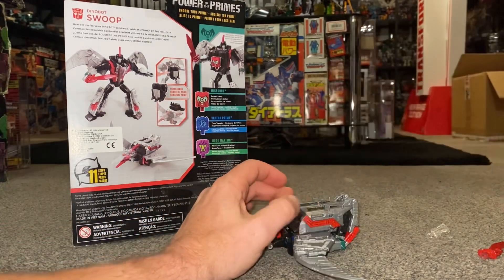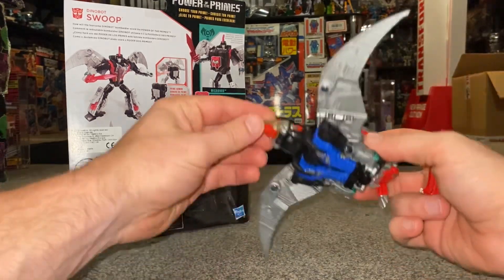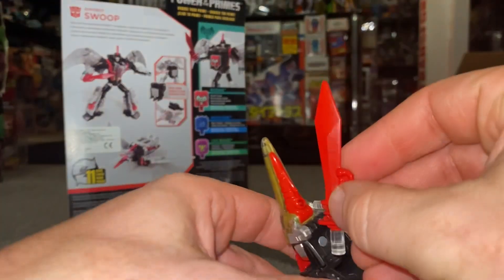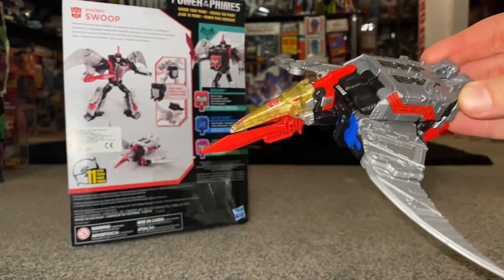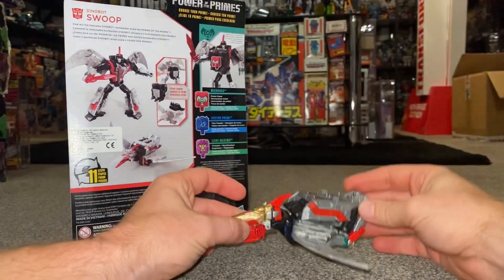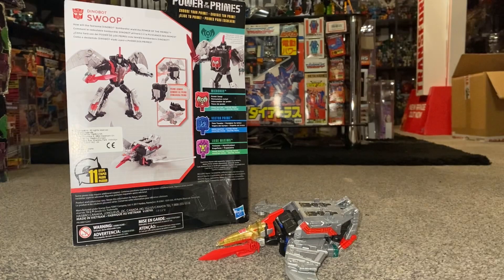We can take all of this off. There's also a little hole on the underside of his beak — you can actually attach the sword underneath his beak as well. I'm going to put him back into his robot mode now because that's how I choose to display him, and then we'll round the video off.